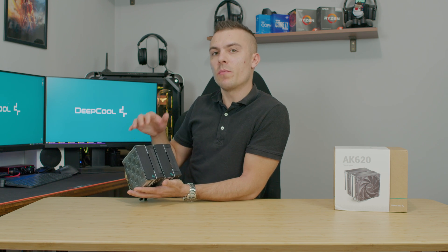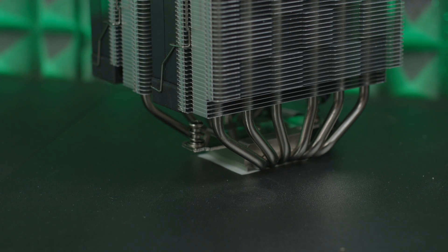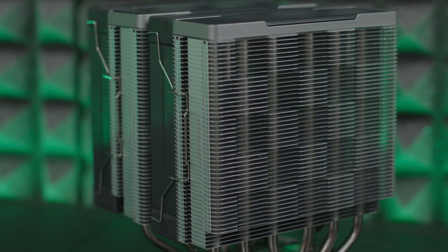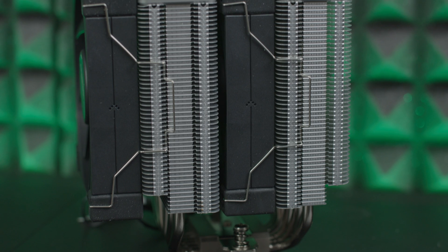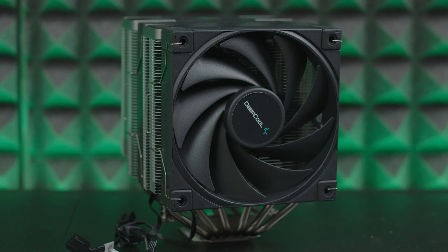The middle fan needs to be removed before placing the cooler on the motherboard, because you need to tighten the screws on the plates which mount to the motherboard. At the bottom, you have two screws that you can access with the screwdriver included in the accessory box.